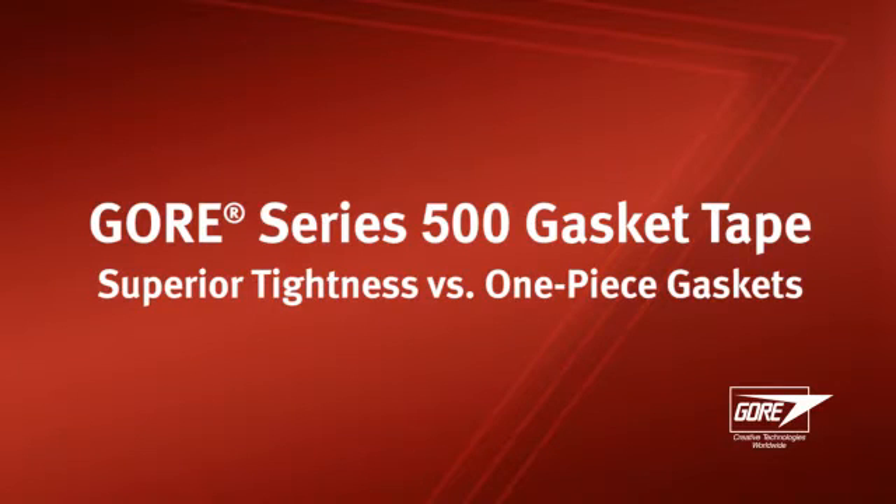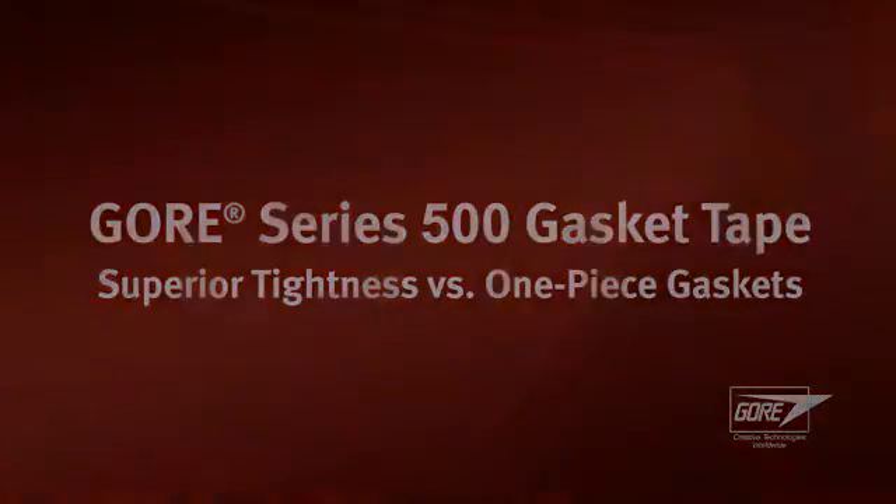We've seen how Gore gasket tape achieves a tight seal, also at the skive joint. Let's compare with other sealing solutions.